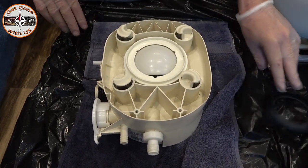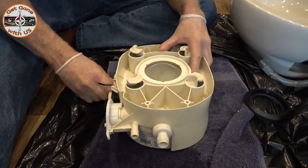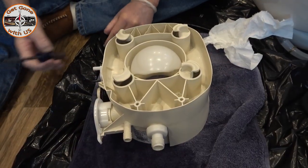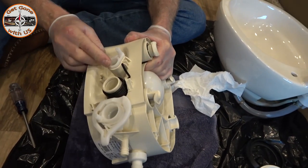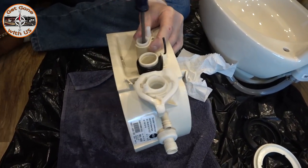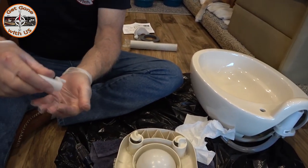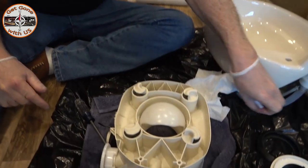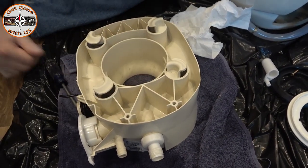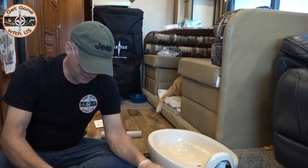First, remove the waste ball seal. Once that's off, open up the waste ball — that's what the seal seats on — and just pull it out, just like that. Now that's off, grab a Phillips head screwdriver. This is the waste ball drive arm — there's a Phillips head screw in it. Unscrew it and pull it right out. Then to get the waste coil out, just squeeze it together, pull off one side, and pull it right out. One thing to notice — the seal is not here, which means it's probably still in the hole.